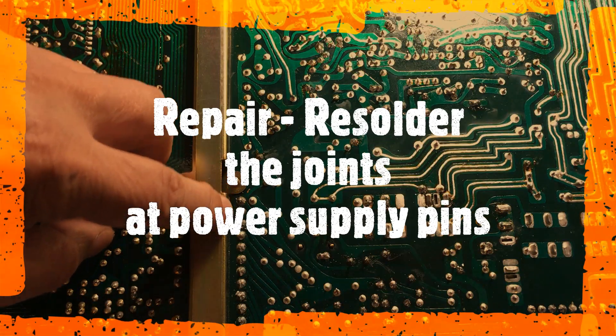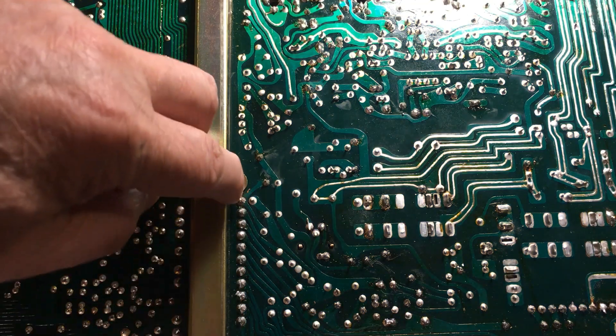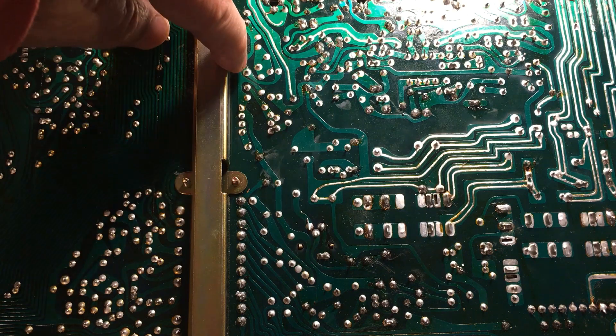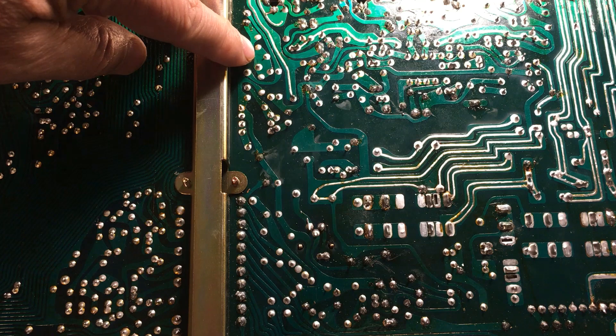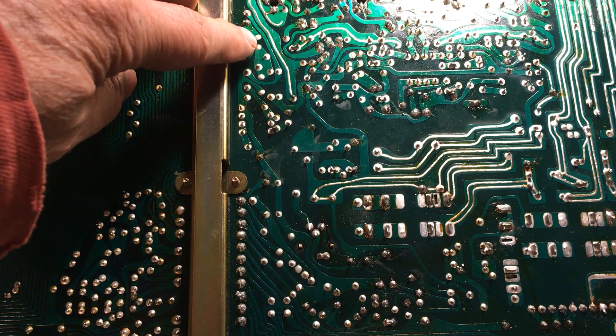I already re-soldered all these solder joints right here, and I'm going to re-solder this point here too. You can see it's pins 31 and 32 — I want to make sure they have a good connection.